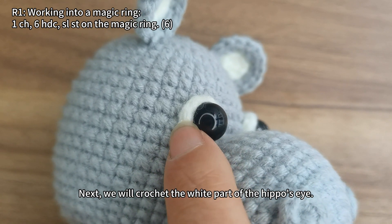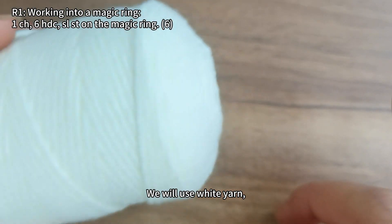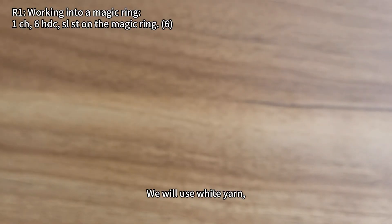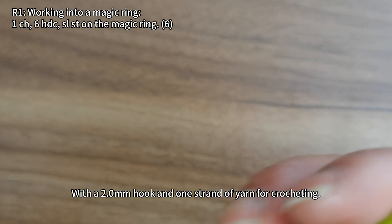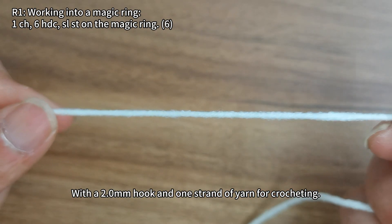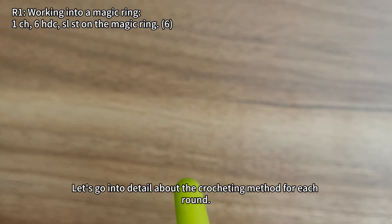Next we will crochet the white part of the hippo's eye. We will use white yarn with a 2.0 millimeter hook and one strand of yarn for crocheting. Let's go into detail about the crocheting method for each round.